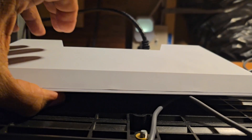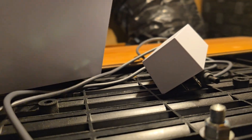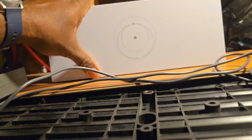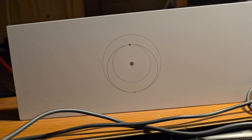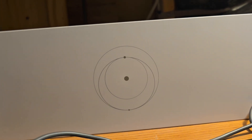This is the router that comes with the big Starlink — it's right here. I don't use it, but it's a very good router. The Wi-Fi works great, but I don't use it — I only use my own network setup.